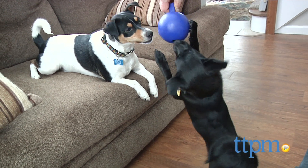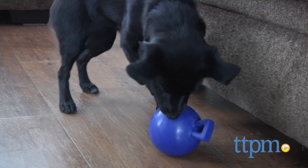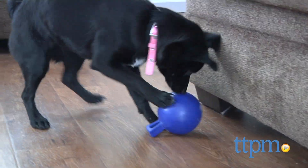This handle allows a finger or two to get a firmer, safer grasp on the ball when it's time for the humans to retrieve. It also causes erratic bounces which keeps puppy boredom at bay.